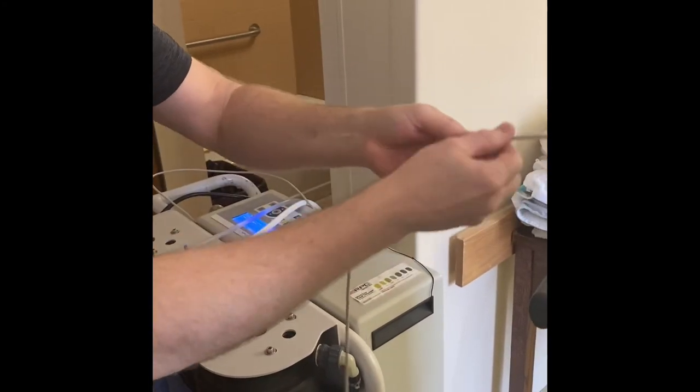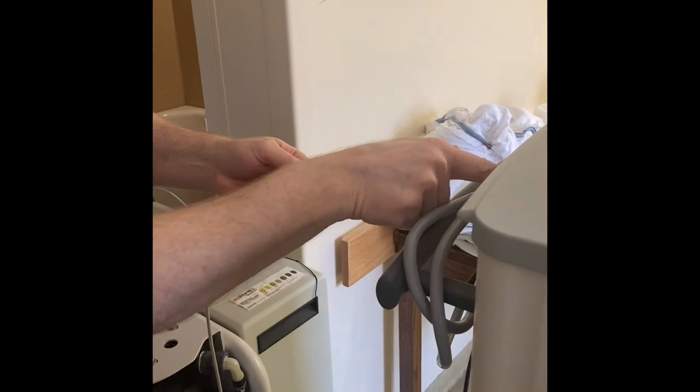Be very careful not to pull on this cord on the back of the dialysis machine.